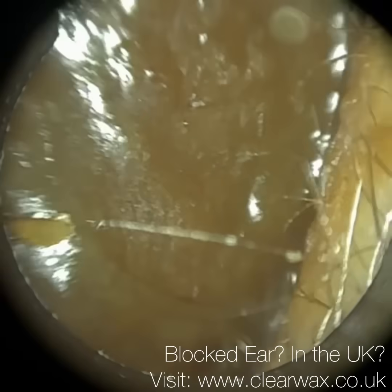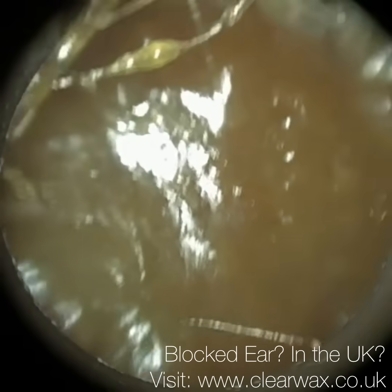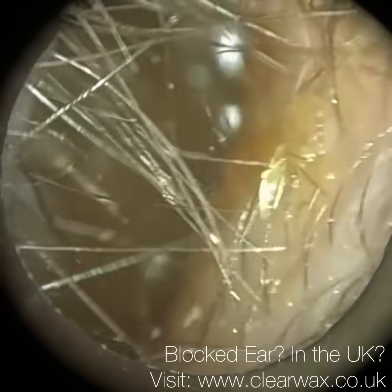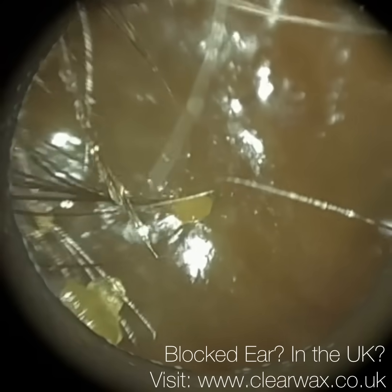Hi everyone, this is Neil Reiters here, consultant audiologist and director of Clearwax. Thank you for joining me in my latest video using the Waxscope. Here we have a patient who attended with bilateral fully occluding earwax, and this is the patient's right ear.